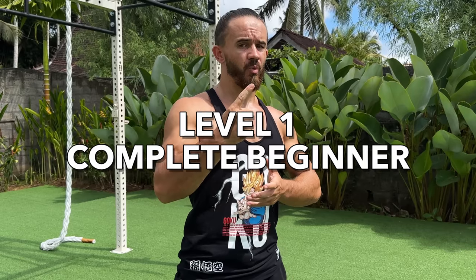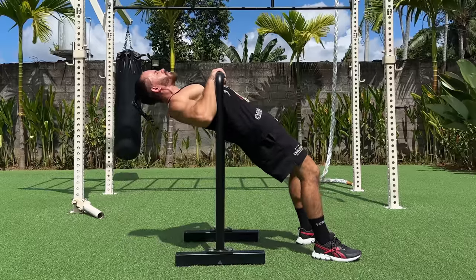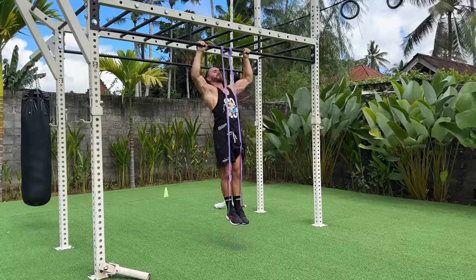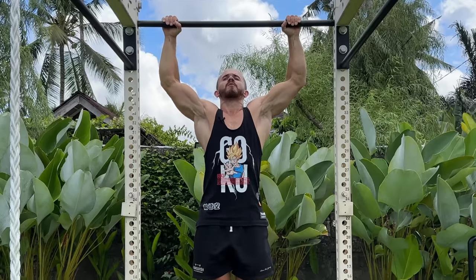For complete beginners, I advise doing light basic exercises to strengthen the muscles and increase body control. To increase pull strength, I recommend: Australian pull-up, pull-up with a resistance band, and negative pull-up — as slow as you can.